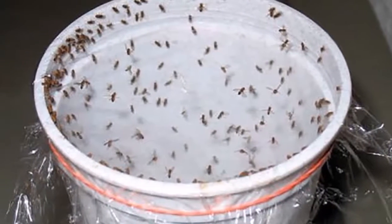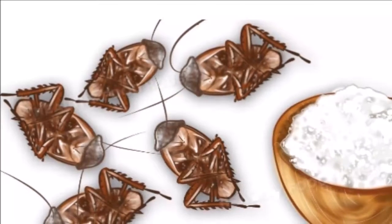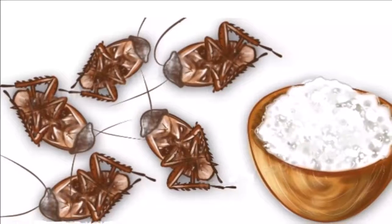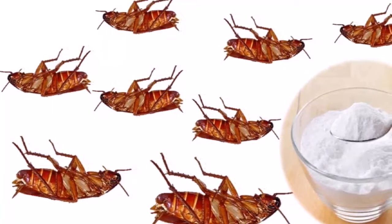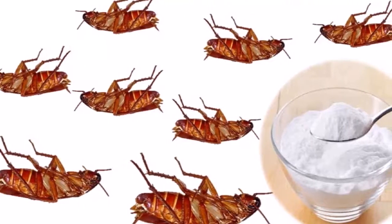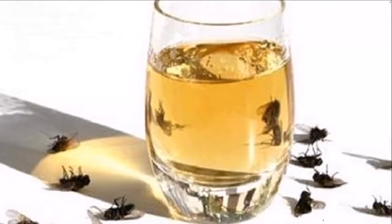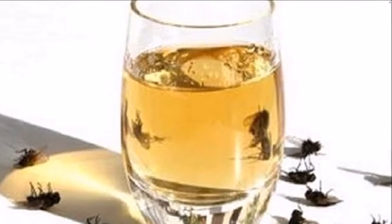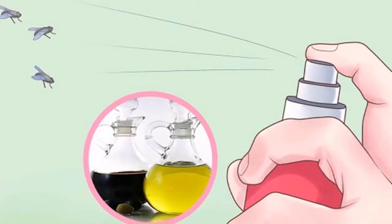Currently there are many insecticides that allow us to kill insects, but they usually have a lot of chemicals and can be harmful and polluting. Fortunately, we managed to find natural solutions that help us evade these products and keep mosquitoes away from home — without spending huge sums of money.